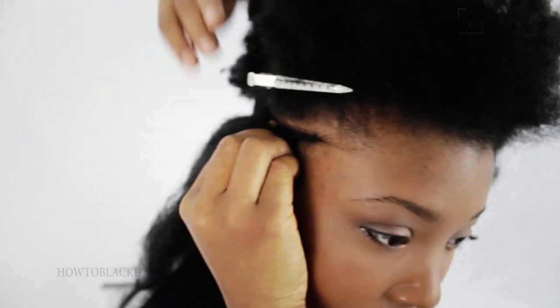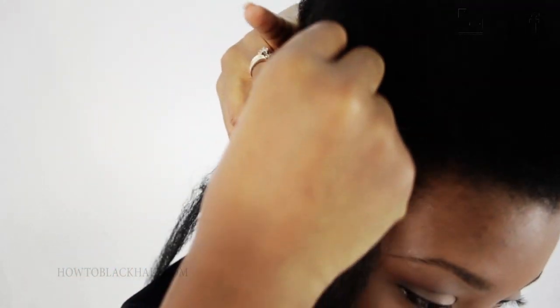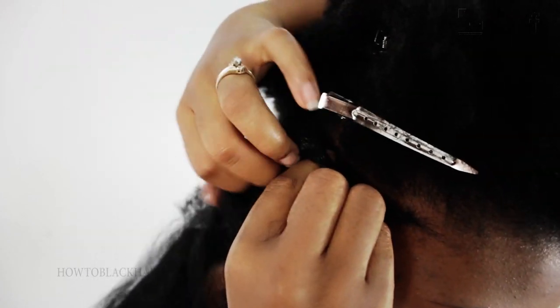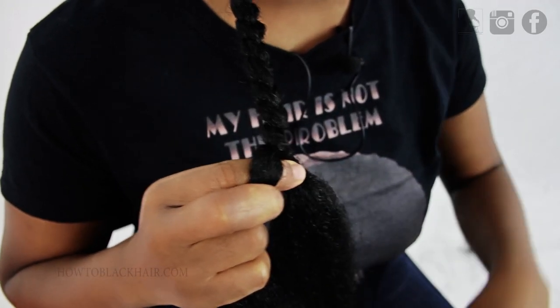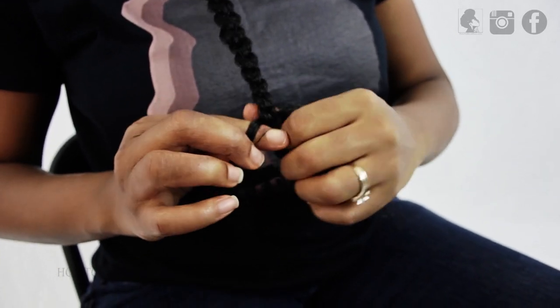Once again, the little loop that is added of your new braiding hair will be up top of your braid to give you that look. Add the new leg to the outer leg of the cornrow and the other new leg to the outer leg of the other side of the cornrow braid. After braiding down, just continue to braid once you're leaving the scalp and make sure that you're keeping the hair smooth so that the Ghana braids are not lumpy.